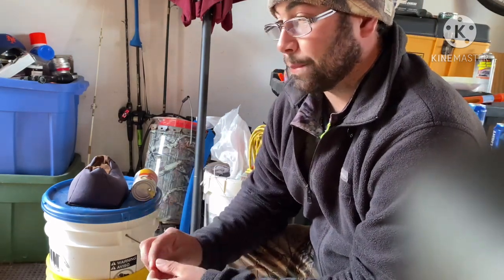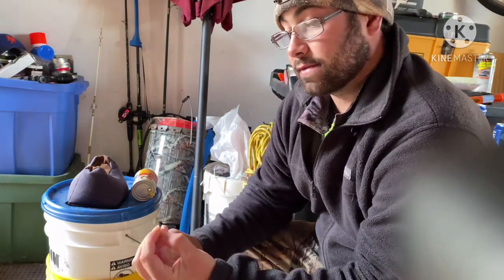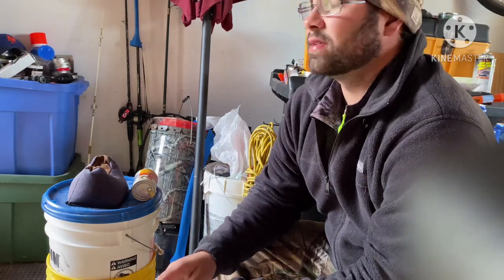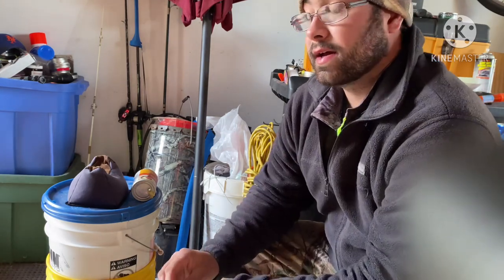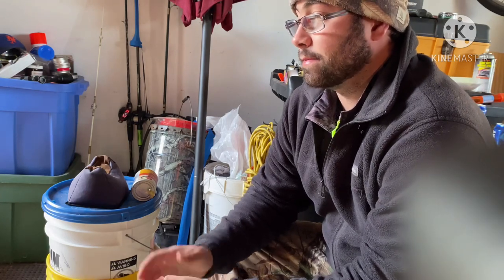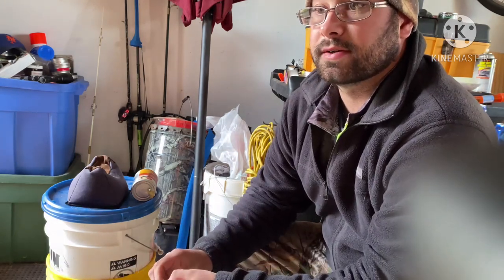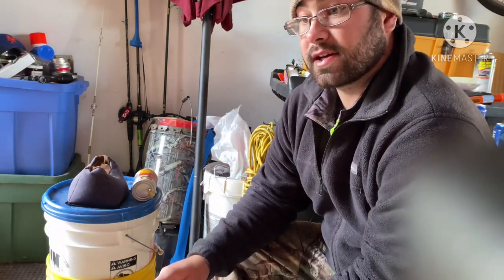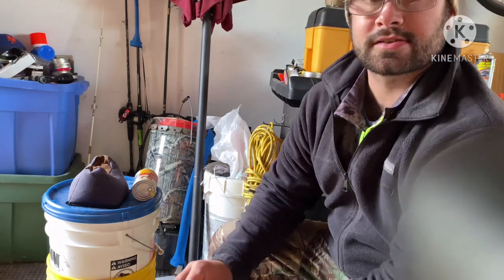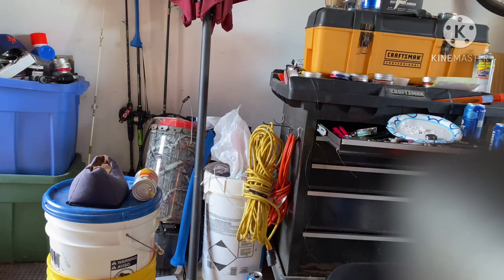I would totally recommend buying the RWS super hollow point if you've got the Gamo Swarm Whisper. That is incredible. I'll go ahead and put the link down below where I bought them from, but they are accurate out of that Gen 1 Swarm Whisper. Hopefully you guys liked today's video - two in one day! Thanks for watching. You're watching Airguns Extreme. We'll see you guys at the next one.